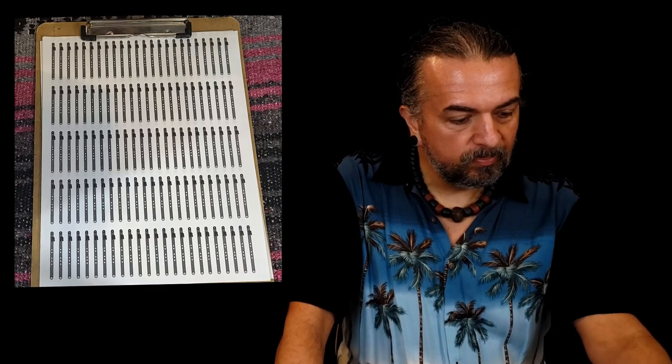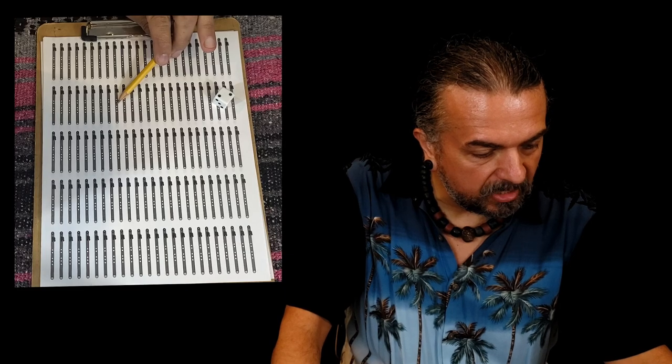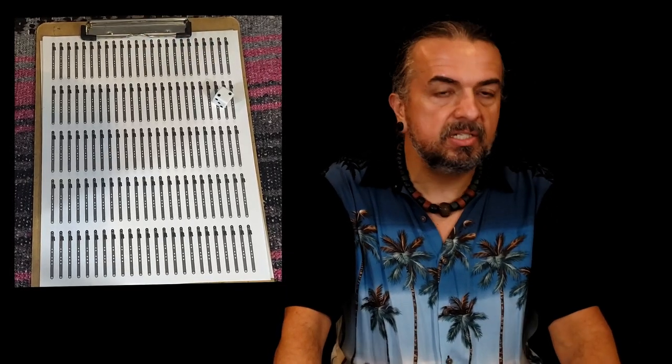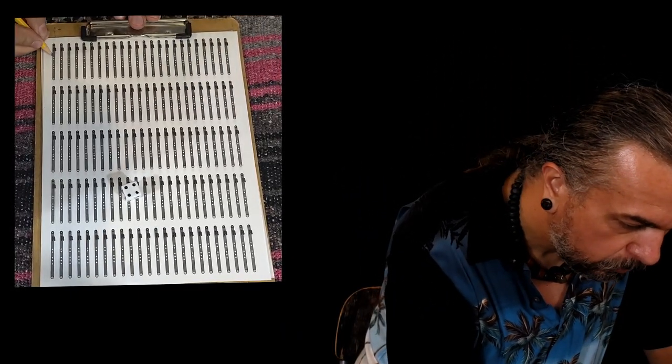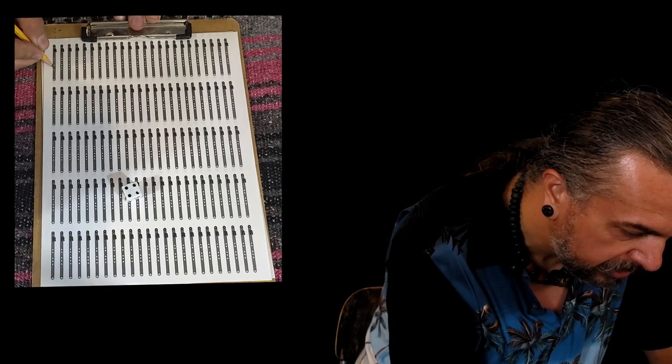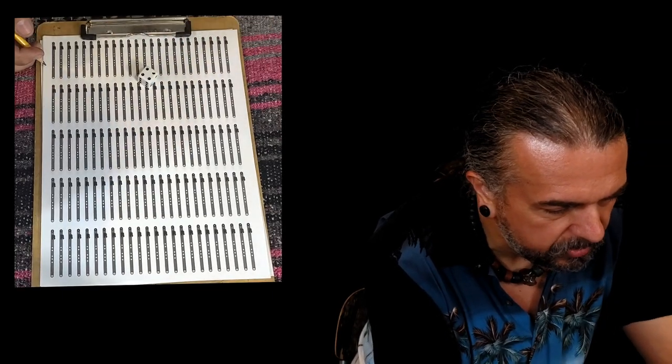So we have a sheet of paper with five dots on what looks like a little flute diagram and we have a die. We're going to roll it — it landed on a four — so we go one, two, three, four, and cover all of those holes when we play this note. You can't just cover the fourth hole by itself; you have to cover everything in succession just like the flute scale.